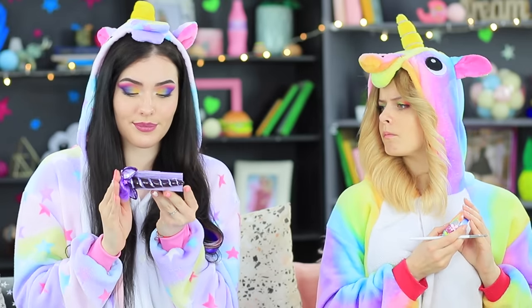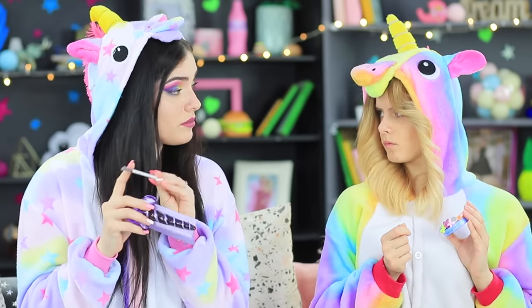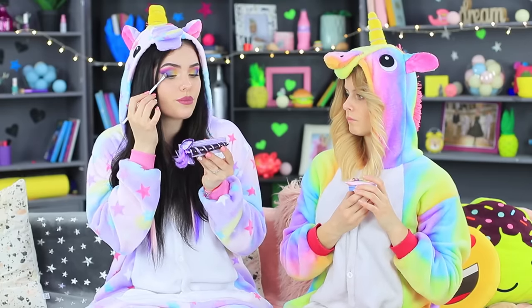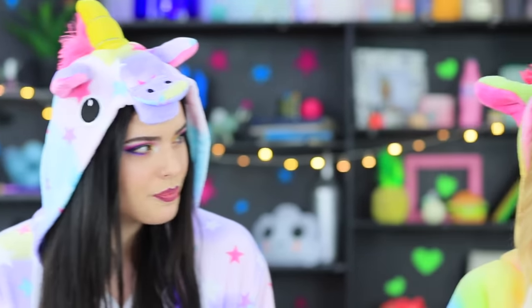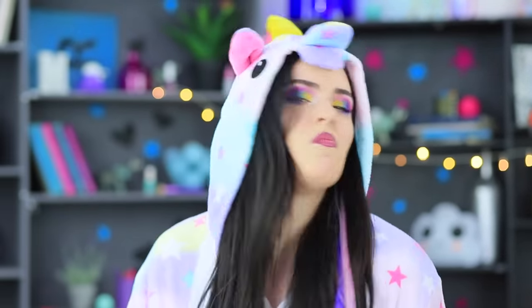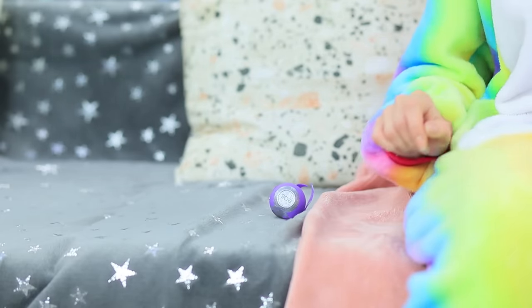Sandy is so rude! As if it's not bad enough that she took away the unicorn's brush — she's teasing her! The rainbow unicorn is not used to this behavior. She's so impolite! Sandy just can't sit still and she gets up so quickly that her EOS falls out of her pocket!